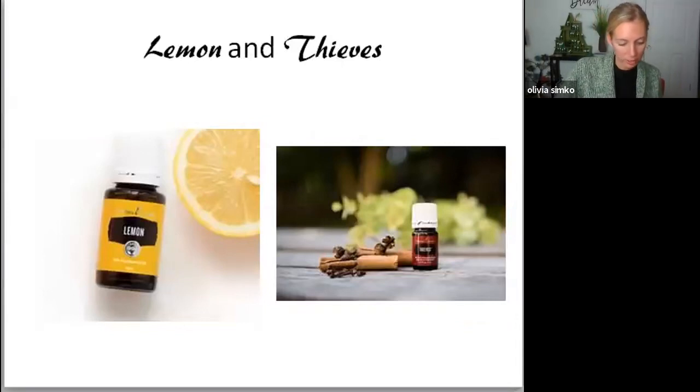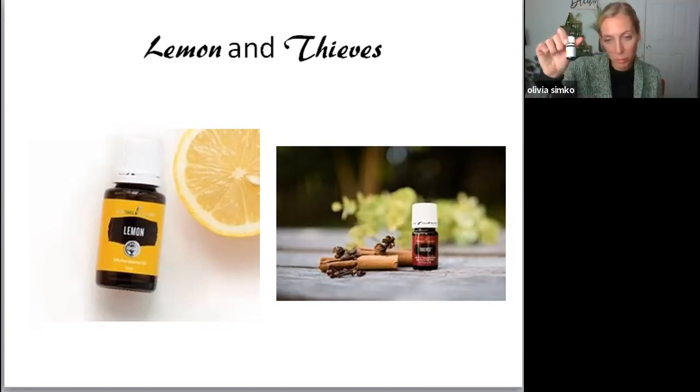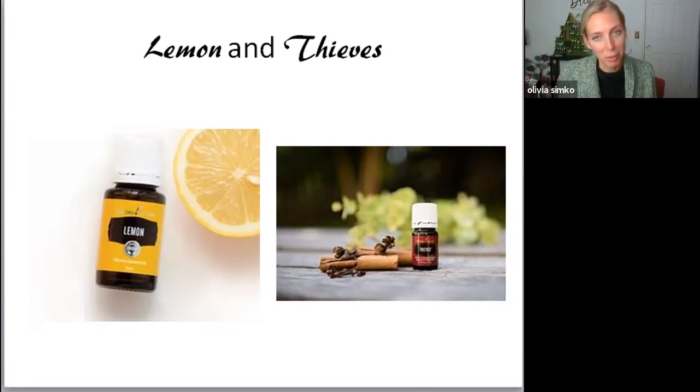Lemon has been known for years as cleansing. This is one that you're going to put in your glass of water or stainless steel. We never want to put our oils in plastic because it can actually break down the plastic and then you're drinking petrochemicals. That's actually one of the number one reasons that people have breast cancer — because of plastics and drinking petrochemicals.